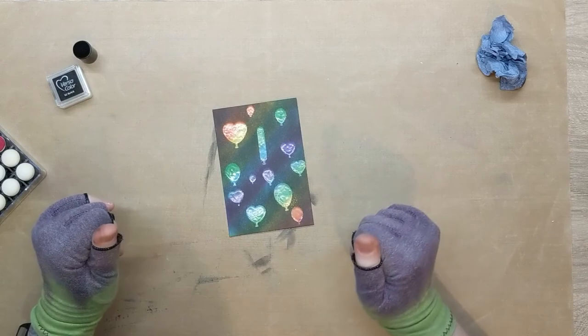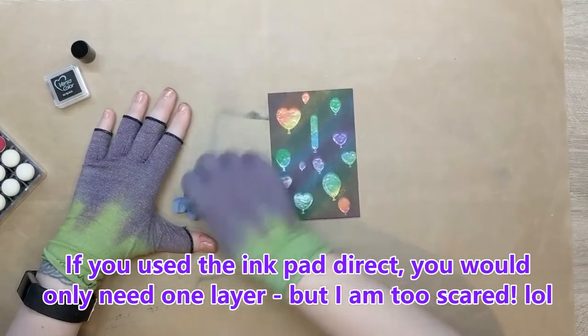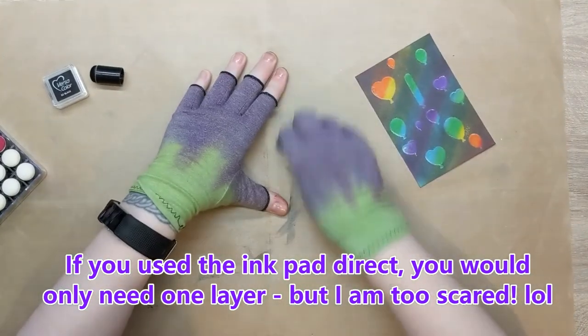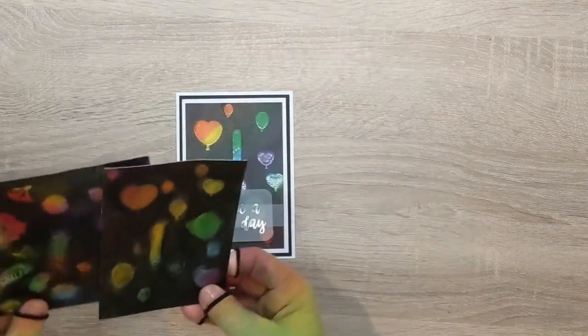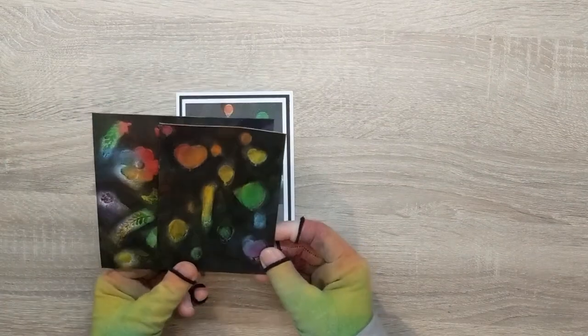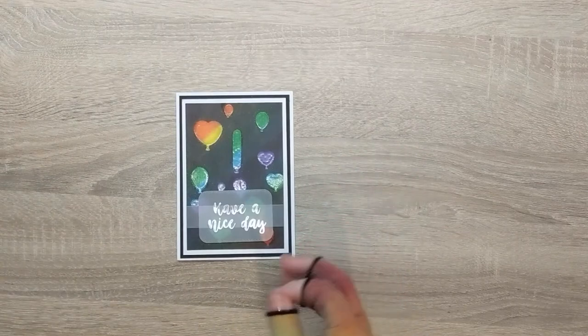I'm going to give this a little bit to dry, then do a second layer, add it to my card face, and come back to you. Okay, so we are back with the successful version of Joseph's Coat. Here are my abandoned versions — yeah, don't heat the black. A friend of mine said they look like chalk pastel drawings, so I might be able to do something with them.